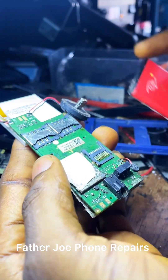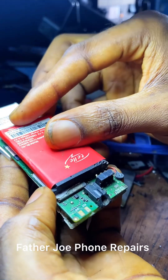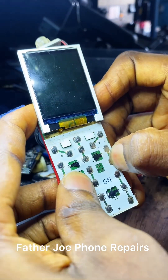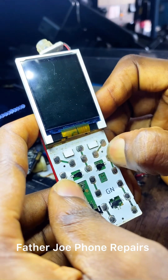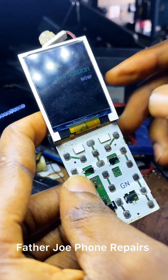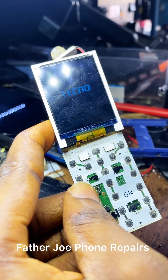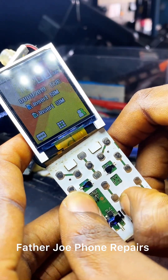Welcome back. Today I want to show you how to fix the 7, 8, 9, and 0 buttons on this phone. This is a button phone. Let me turn it on and show you that the 7, 8, 9, and 0 buttons are not working. This is a Techno phone — this is not an itel 2160. Check this out, it is not working.